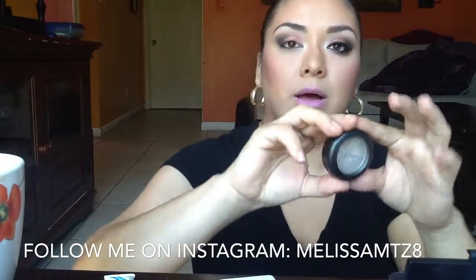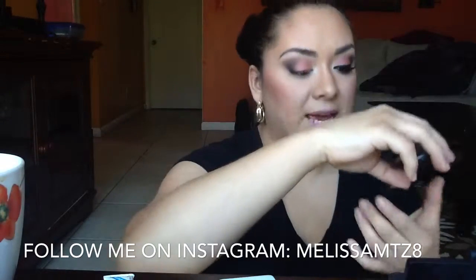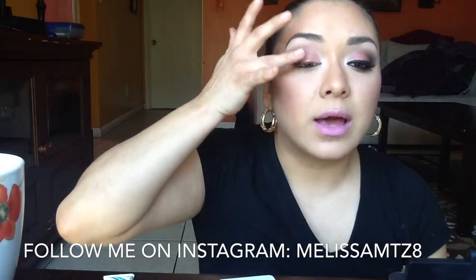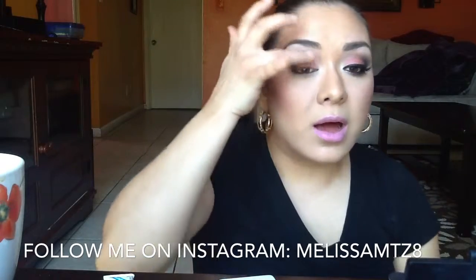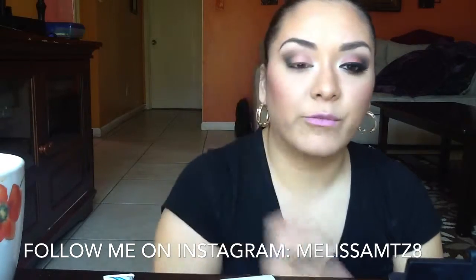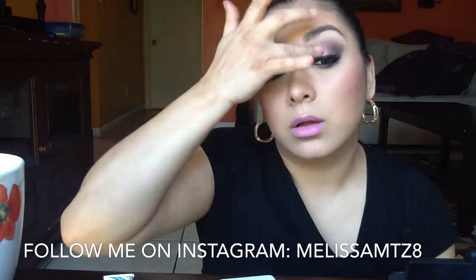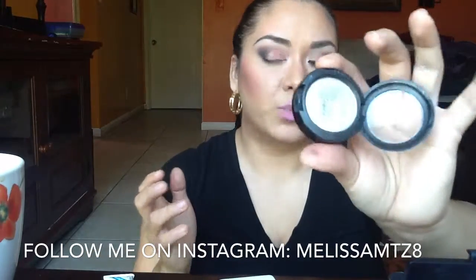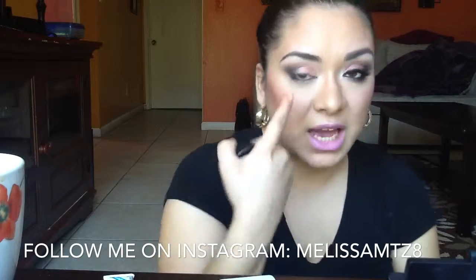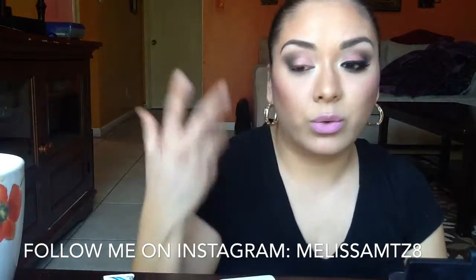Next I'm going to take this MAC pressed pigment in the color Lightening and dab that lightly with my ring finger onto my lid for a subtle shimmer. I'm not a big fan of glitter, which is why I chose this. If you want a metallic shimmery look you can apply it wet, but for something subtle like I'm doing, apply it lightly with a dry finger and it'll look really nice.